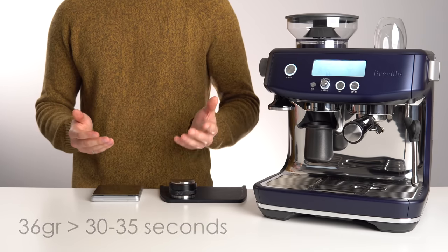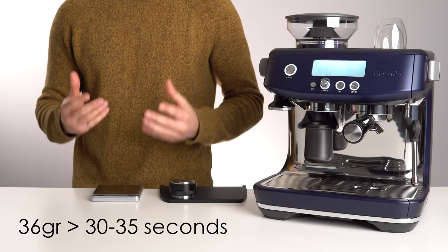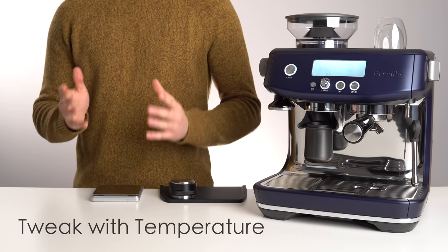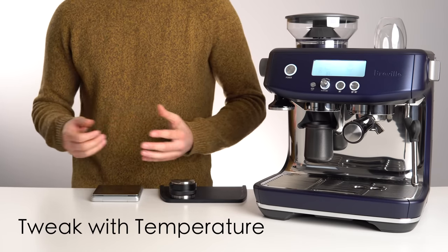Shoot for a yield of 36 grams in 30 to 35 seconds before starting to taste your shots. Then use this chart to tweak your grind setting and yield to your personal preferences. And finally, use shot temperature to adjust for very light or very dark roasts if needed.